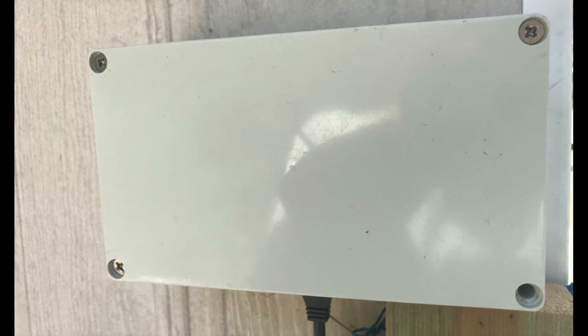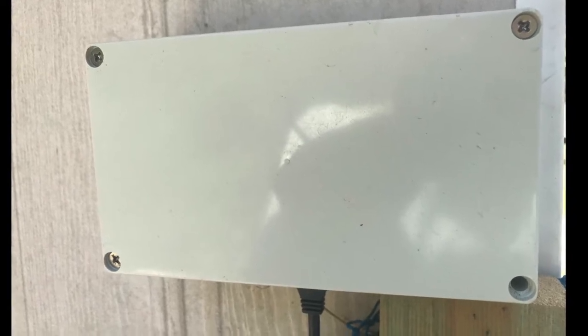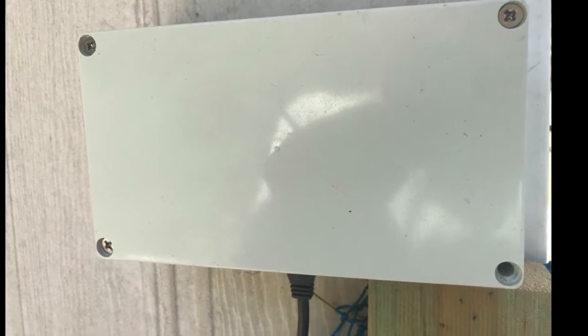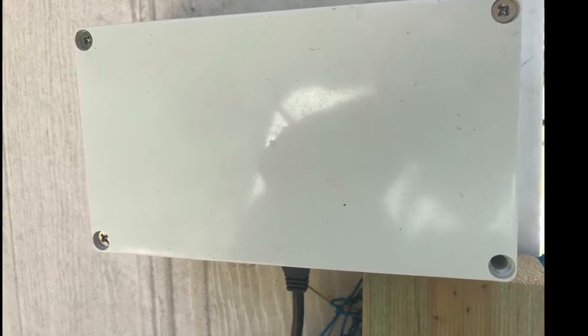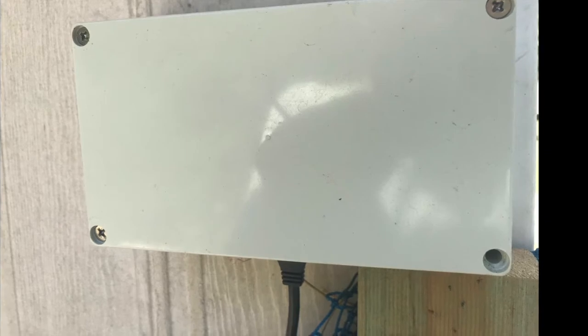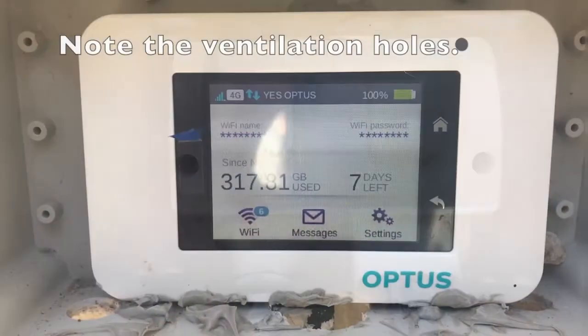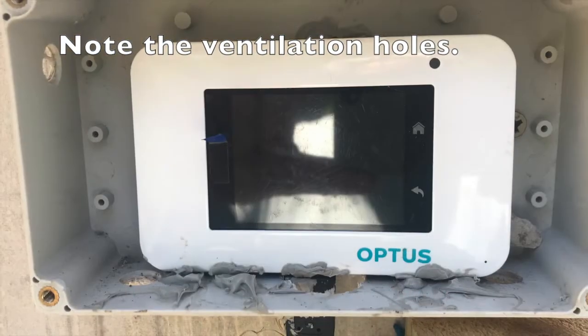The first step I took was moving my 4G router outside the house. The device is under an eave and it's in a weatherproof box. It's very important, even though it's in a weatherproof box, that it's protected from direct sunlight. In full sun on a hot day it would disconnect the charger and the battery would run flat overnight.